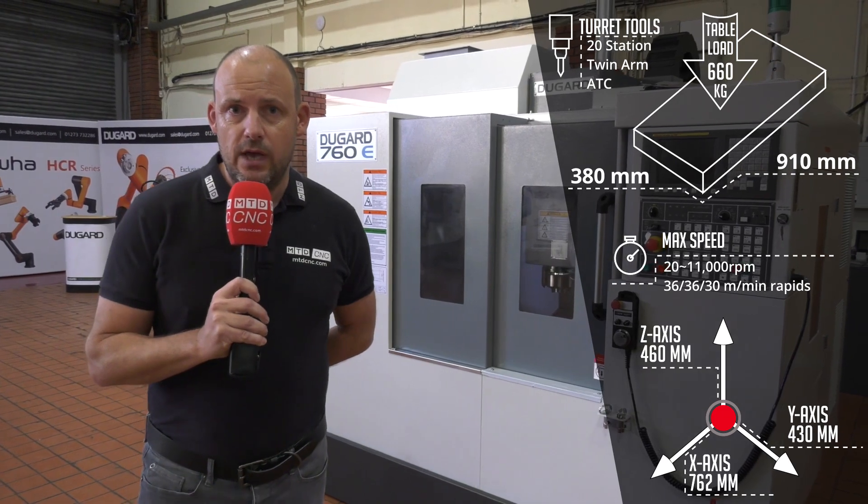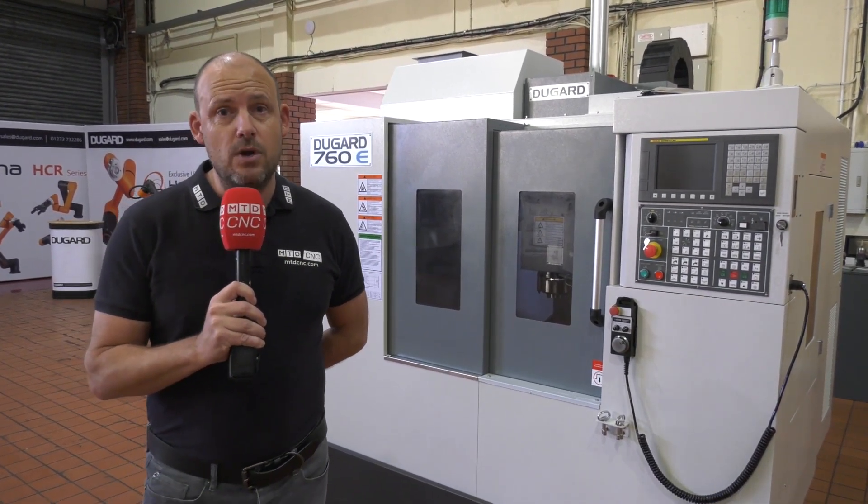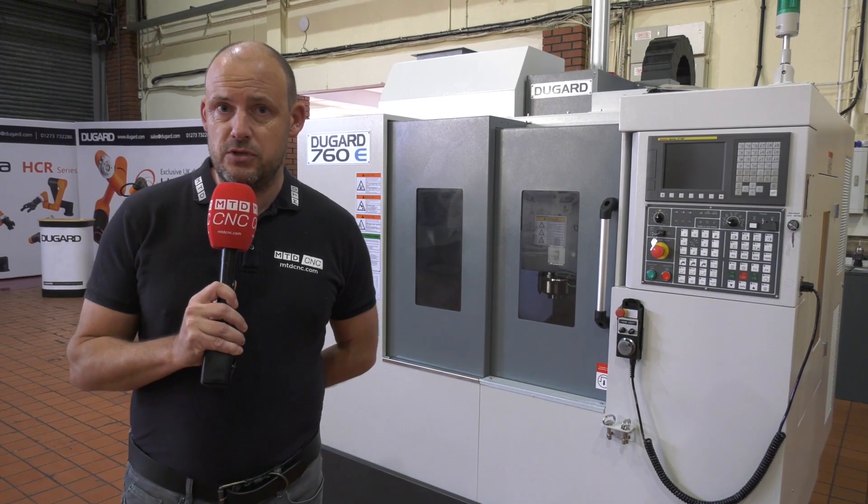This is ideal if you're looking for a small machine tool — a machine that's going to fit perfectly in your machine shop and not cost you the earth. A machine that will also last, and will come with a warranty and will come with various options as well.